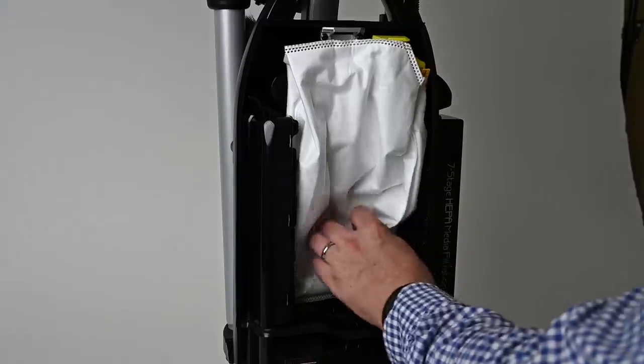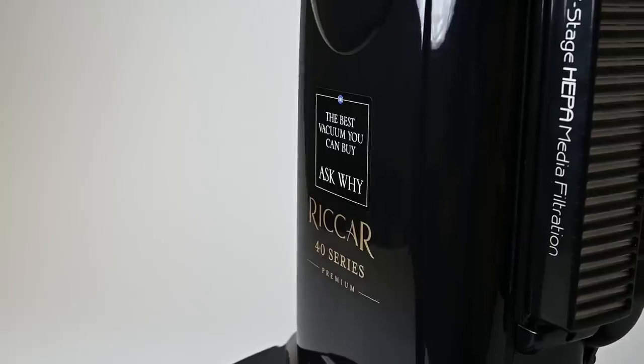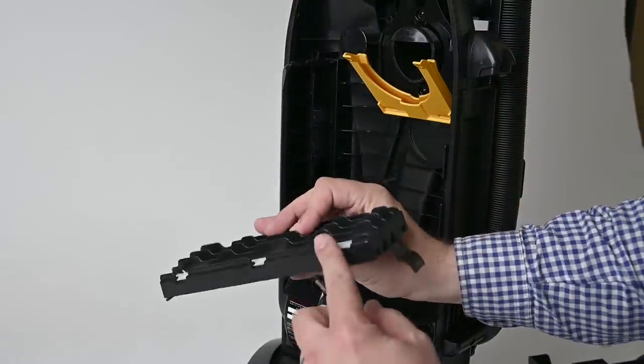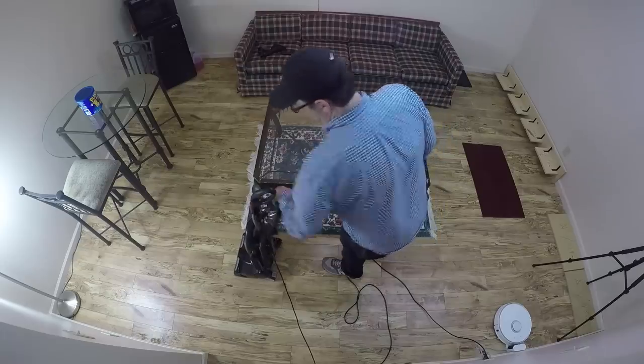Its filtration system is more elaborate than I've personally seen before. In addition to using a HEPA bag, it's a sealed system with a pretty large post-motor HEPA filter. It also has a granulated charcoal filter, which is pretty much the same quality as our Dyson air purifiers. Basically, the charcoal filter is there to reduce odors, which is a nice touch.